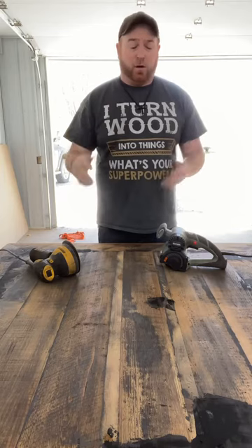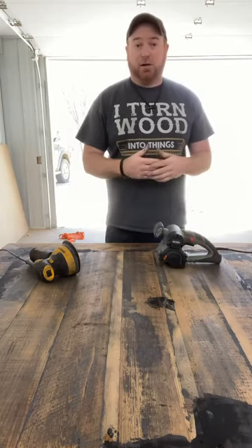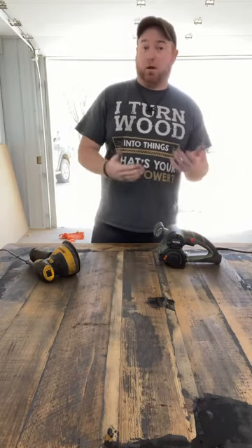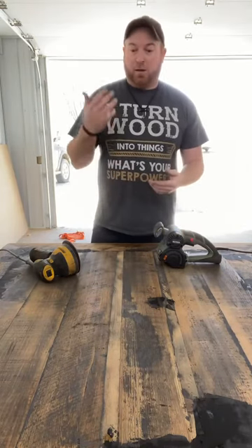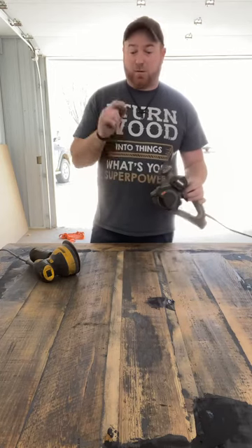So I took The Restorer and was literally running it over the surface and it took the epoxy off like crazy. It was so simple — it was like using a belt sander but 100 times better. So when I came in today this thing was already hooked up because I was kind of using it on this table a little bit yesterday just to see how it did.